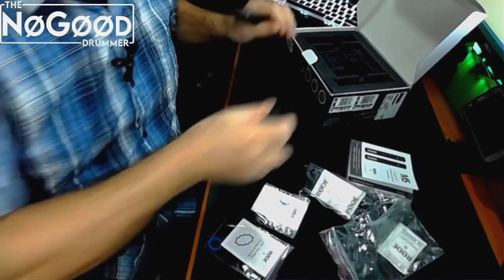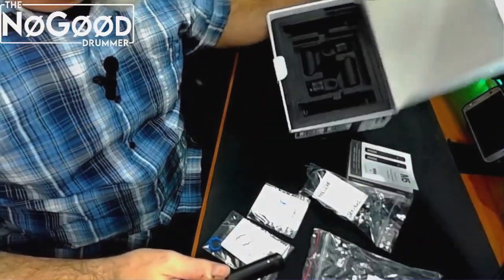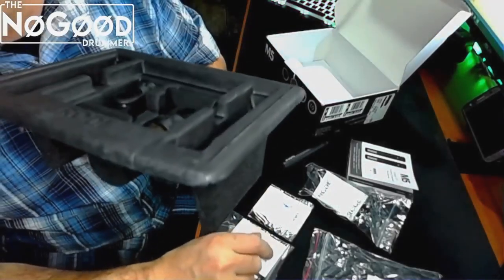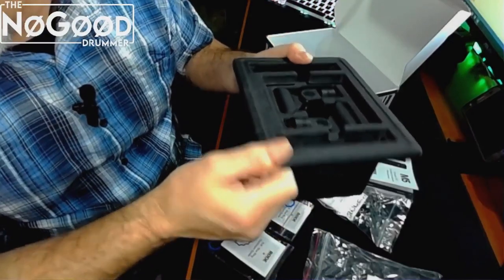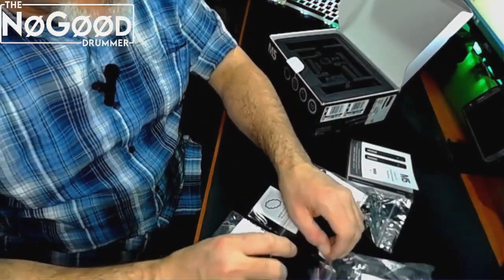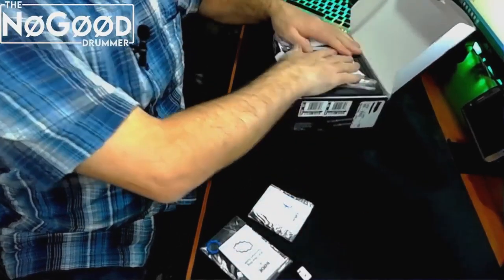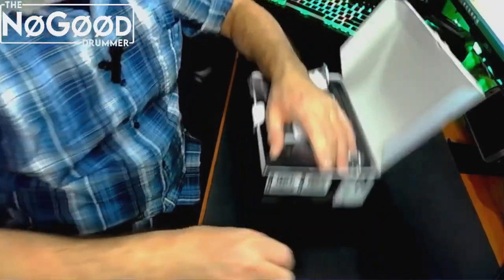There's only one thing they have not done in this package that I wish they had done, and that is there is no carry bag, no carry case, nothing. The little insert is like a textured extruded cardboard recycled thing — kudos for helping with environmental causes — but it is not sturdy enough for transport. Popping it in the box is pretty good and it will keep the microphone safe, but it is not like a gig case. I'm probably going to repurpose some of my old microphone bags to carry these.